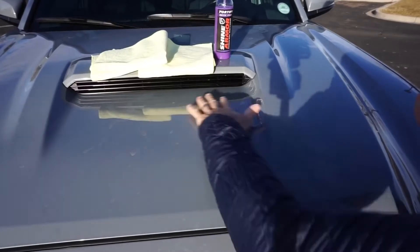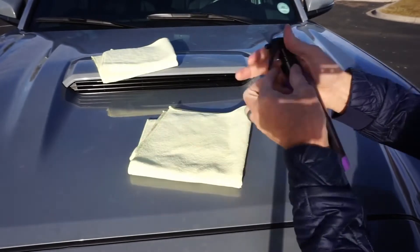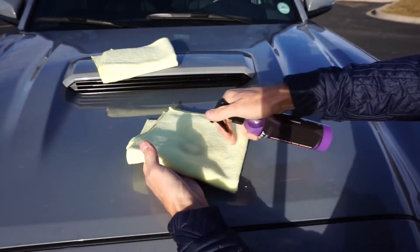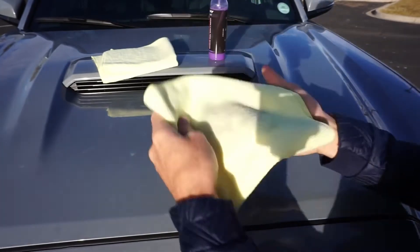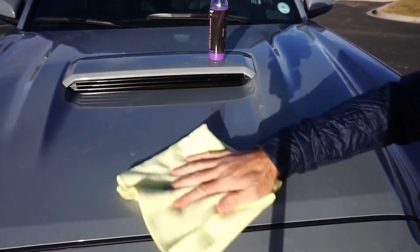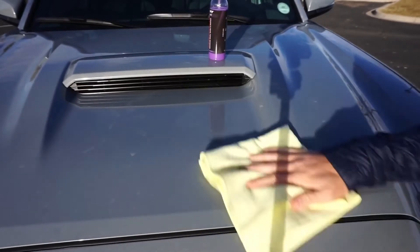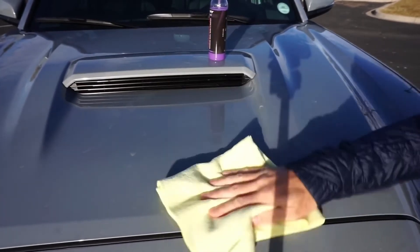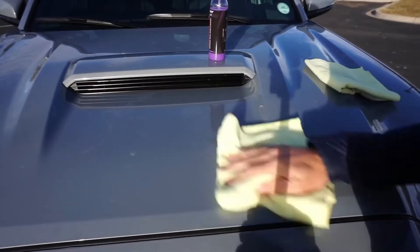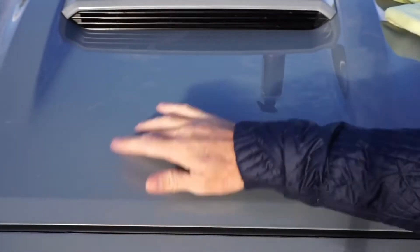I'm gonna try to get this general area nice and cleaned off. Spray on the rag, not the truck — make sure the lock is open. Kind of work it in, and then it comes off really, really easy. Then I just buff it off with a nice clean microfiber. That came off real nice. Super slick.